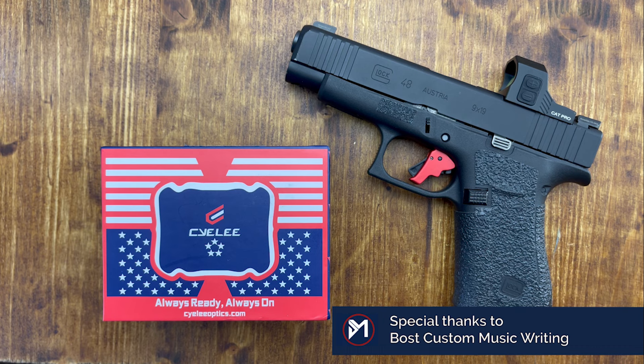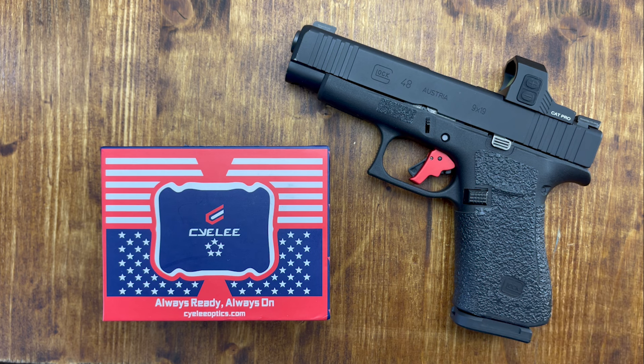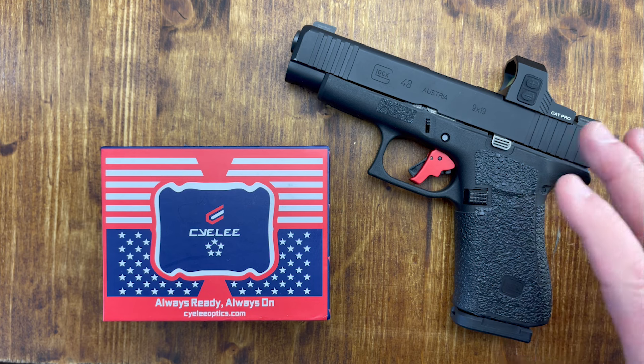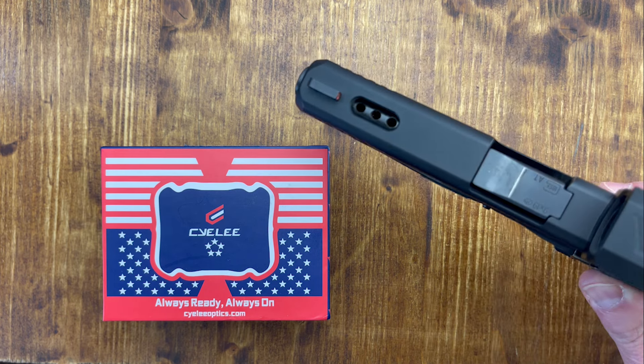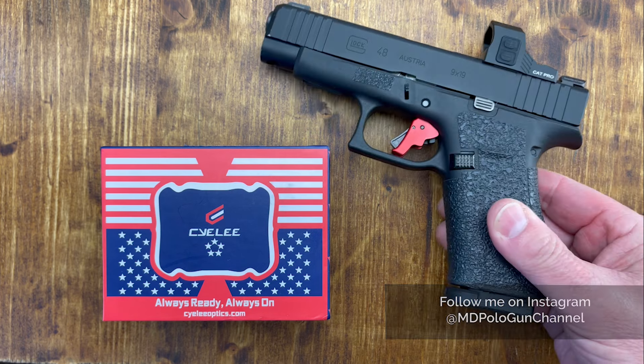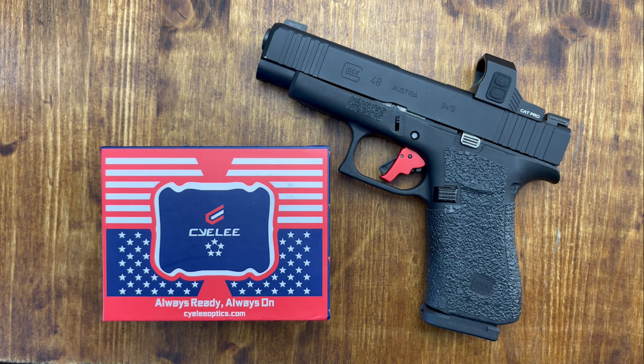This is my Glock 48. It's got the talon grips, my beloved Apex Trigger, the Langdon Striker device for safety, and my Ameriglo sights. I've got my Glock set up exactly the way I want it. It's got the porting on top by ZR Tactical. This is my baby as far as carry. I normally had it with a Swamp Fox Sentinel until September when they sent this in for review.